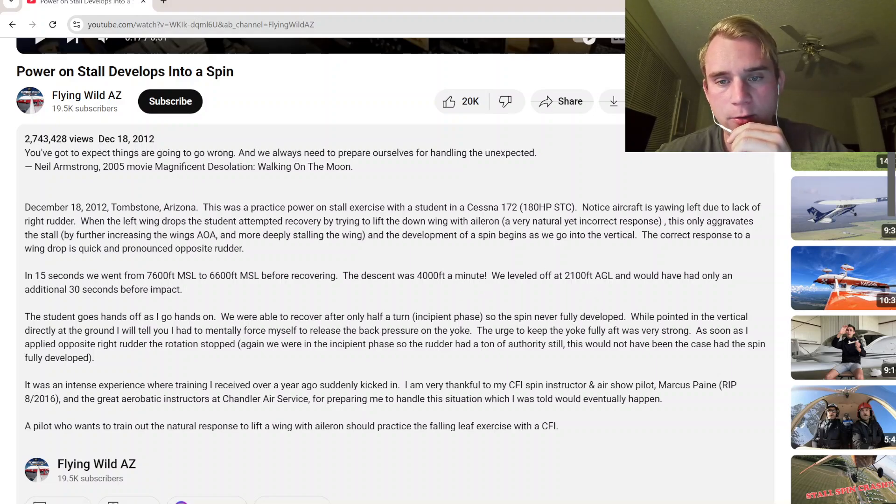The correct response to a wing drop is quick and pronounced opposite rudder. In 15 seconds, we went from 7,600 feet MSL down to 6,600 before recovering. The descent was 4,000 feet per minute. We leveled off at 2,100 feet AGL.